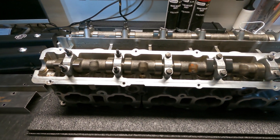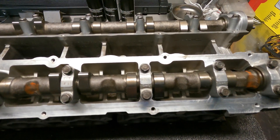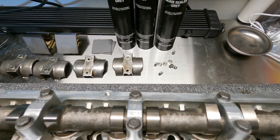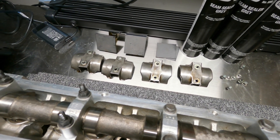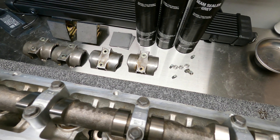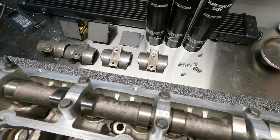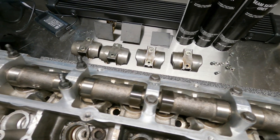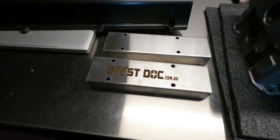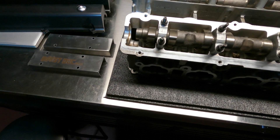Here we are again, back with the stock RB25DET Neo head — nothing done to these, basically how they're going to look when you open up your valve covers. I took the OEM splash plates off. You can run the boost stock splash plates right on top of these, no problems, but there's really no purpose for them anymore — you can just take them off because they're essentially dead weight, since these will cover a lot more area and give you a lot more oil retention and protection.